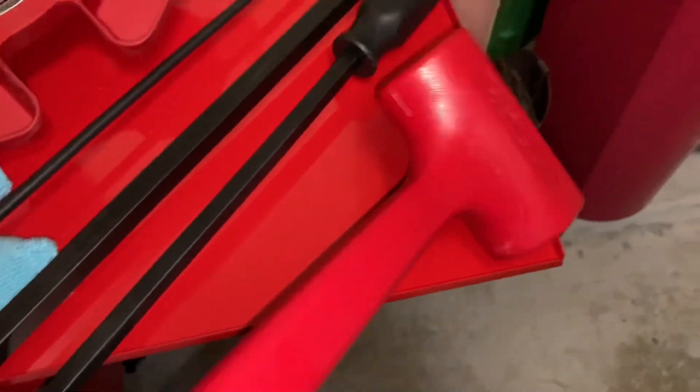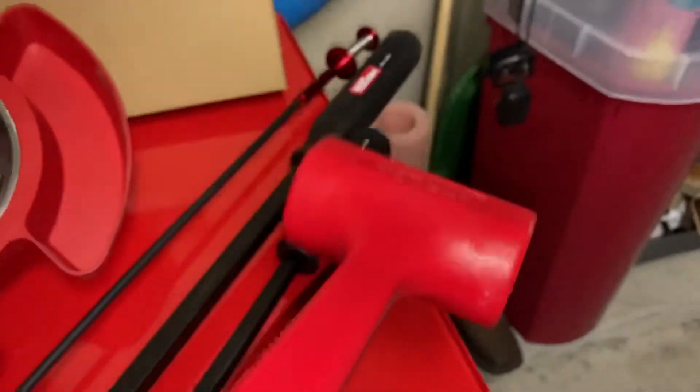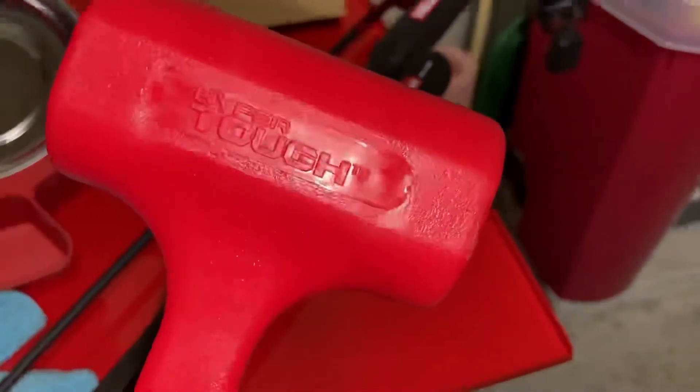I almost forgot — I did pick up this Hyper Tough dead blow hammer. It's two pounds from Walmart, it was five bucks. It's worth a try — it is weighted inside there. Not bad.